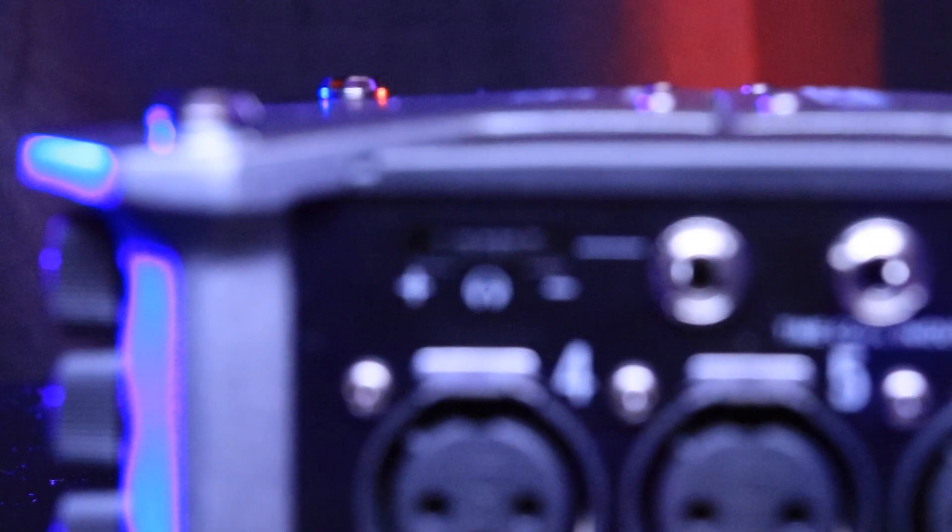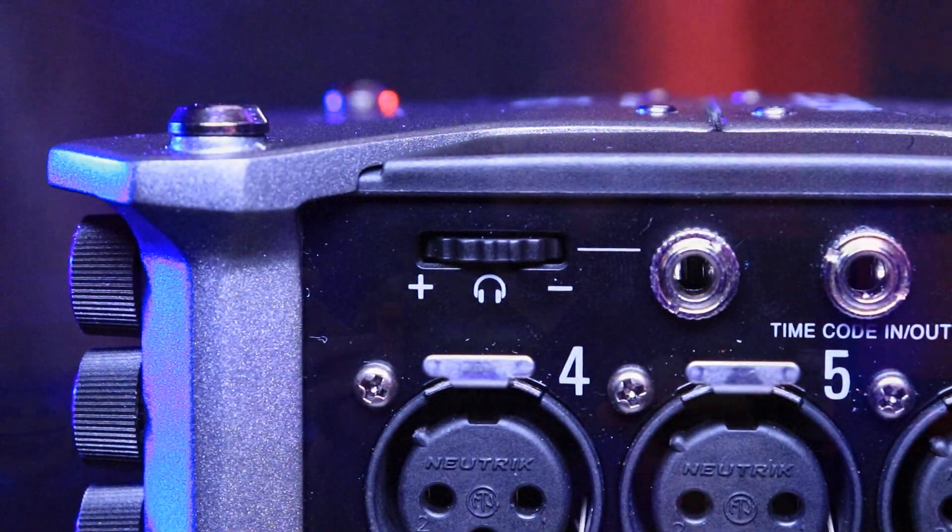Moving over to the right side of the recorder, you have three more locking XLR inputs — very nice touch from Zoom, it makes it really nice to have and not worry about. One less thing to worry about. Above that, you have a dial that adjusts the volume for your headphones, which also clicks in and there are multiple settings you could set for your audio levels.